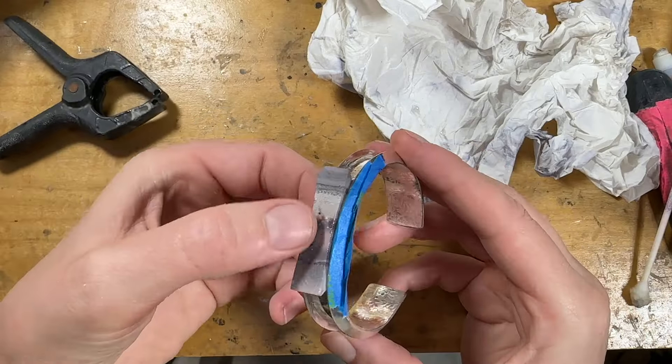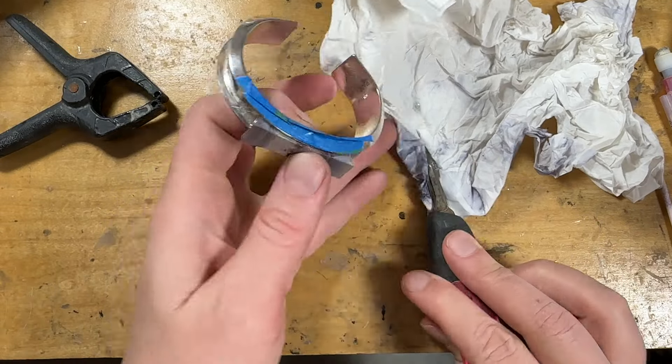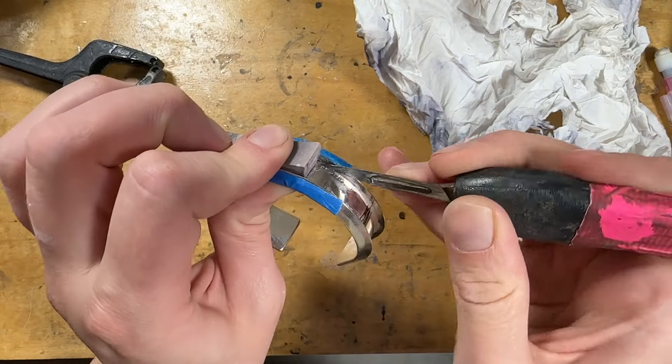I really did geek out over my materials list just to make sure it's super thorough and you wouldn't have to spend weeks trying to figure out what tools I'm using. I'd say just watch all the videos first, make a list of what tools and materials you need and which ones you don't, since some are optional depending on how you want to make your cuff.